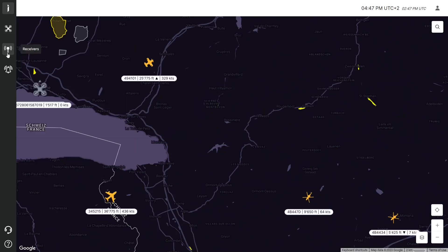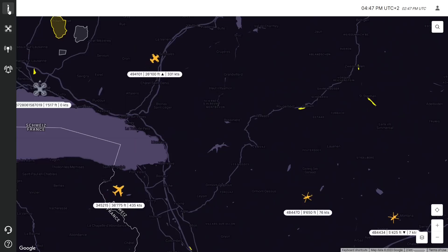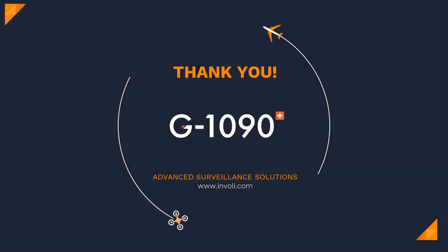Invali team thanks you for watching this tutorial and we wish you safe flying with your drone. Thank you.